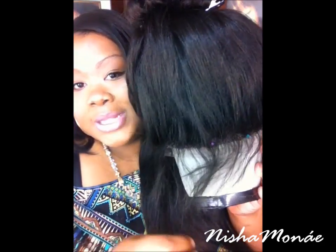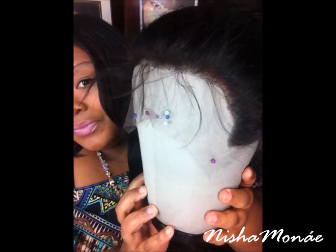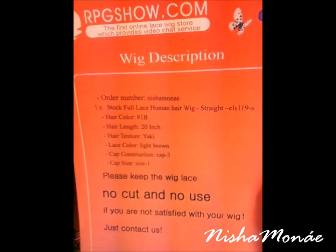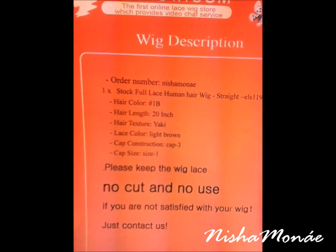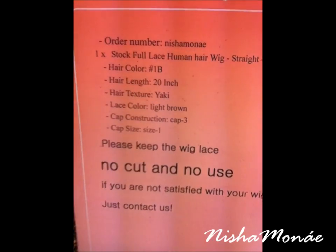Your ear would go here, and here's the nape. It's baby hair all around the perimeter as you guys can see. The style number is ELS 119-S. Hair color is 1B, hair length is 20 inches, texture is yaggy, lace color is light brown, cap construction is cap number 3, and cap size is number 1.